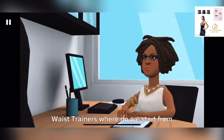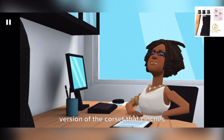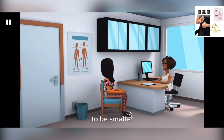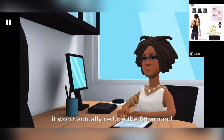Waist trainers — where do we start? A waist trainer is essentially a modern-day version of the corset that cinches your waist. The idea is it trains your waist to be smaller. While it can reduce the size of your waist by pinching in your lower ribs, it won't actually reduce the fat around your waist.